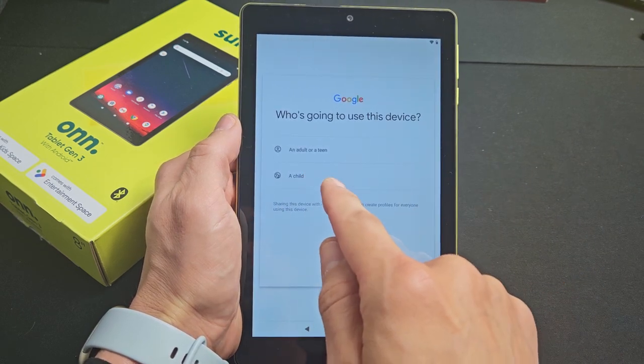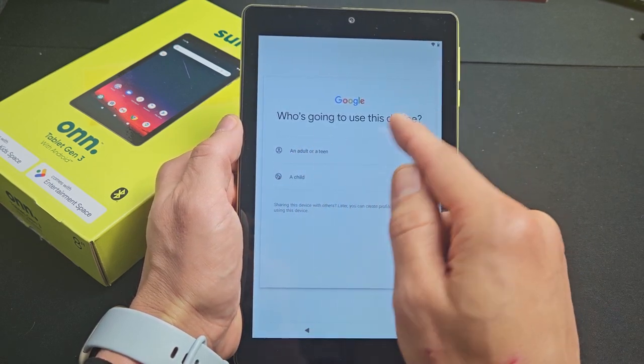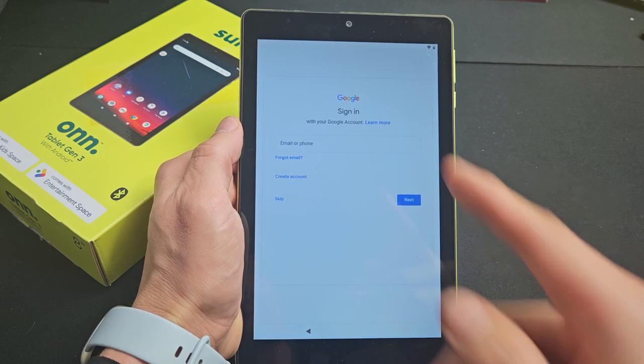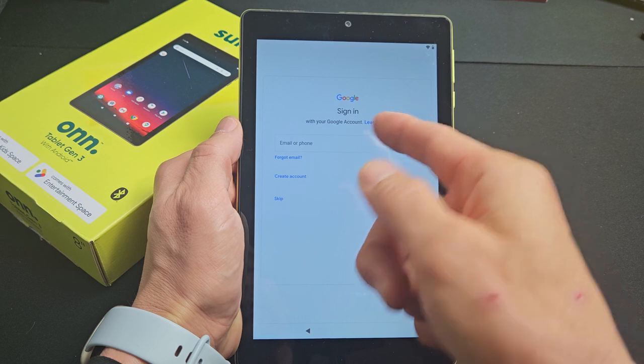It asks who's going to use the device — a child, a teen, or an adult. I'm going to use it myself, so I'll tap 'Adult.' Next is Google sign-in, which is basically your Gmail account — you can sign in now, create an account, or skip and do it later.